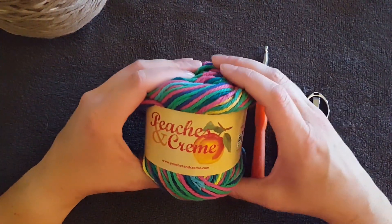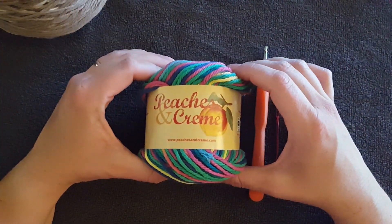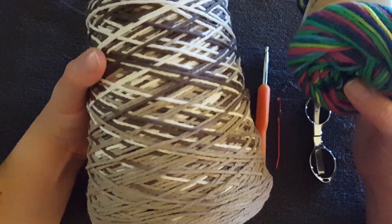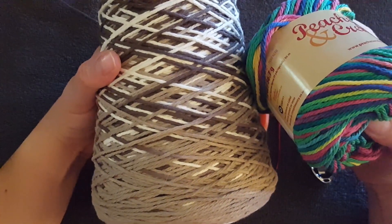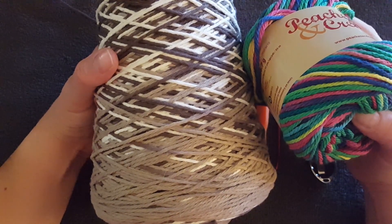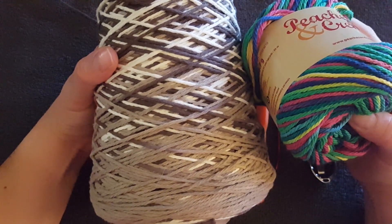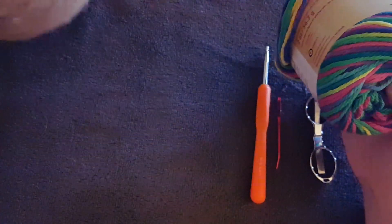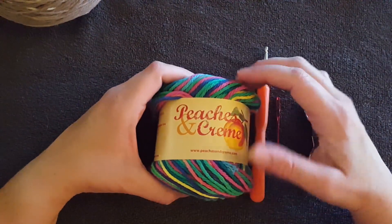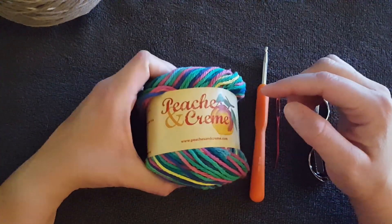You only need a small ball of yarn for this — it's not a big project. I am using a cone of the same brand because I like the colors and I tend to make more than one of the same dish cloth in different designs because I like my stuff to match in my kitchen. But a small ball would cover it too.